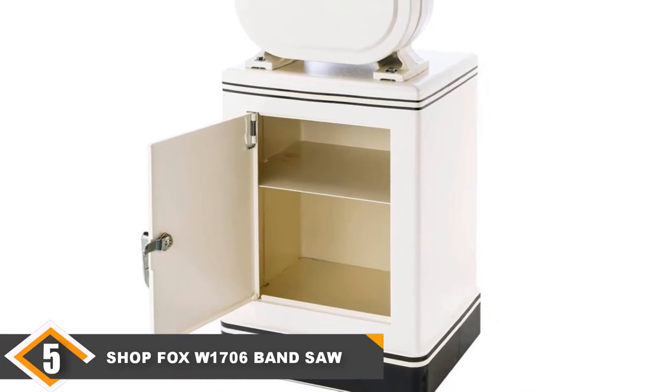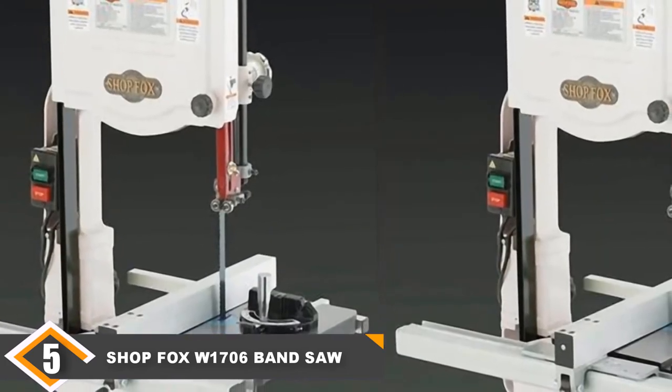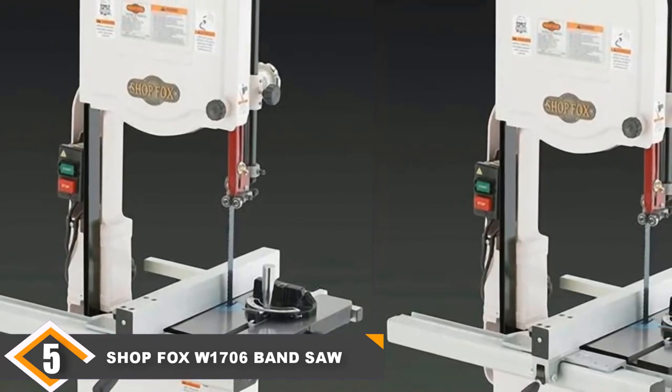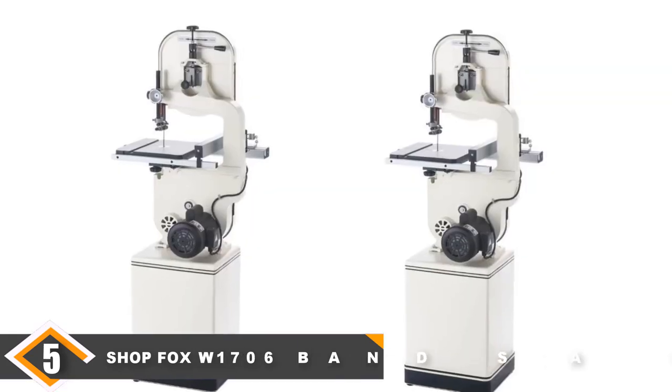On the downside, the guide bearings on this model have a very short lifespan. The first set went bad but was replaced right away thanks to the 2-year warranty. Unfortunately, it's a recurring problem that keeps this saw from moving higher up the list.